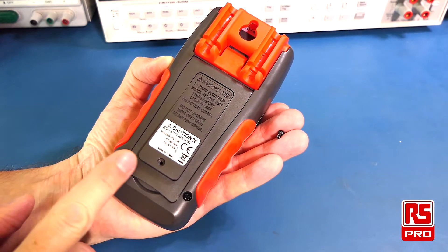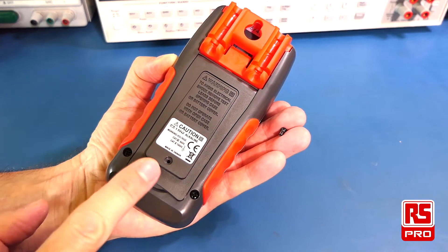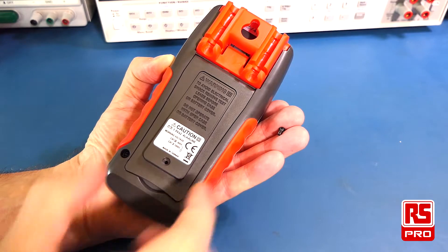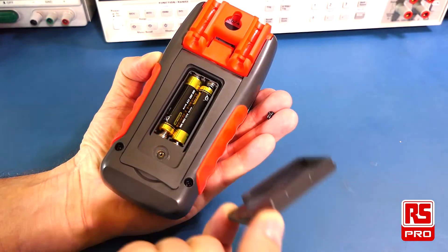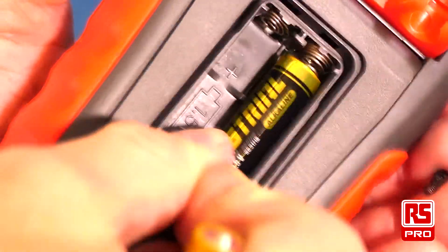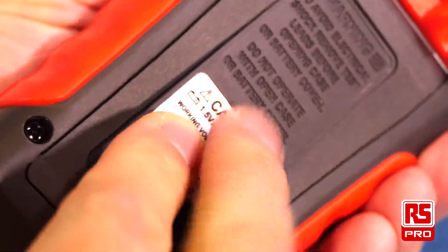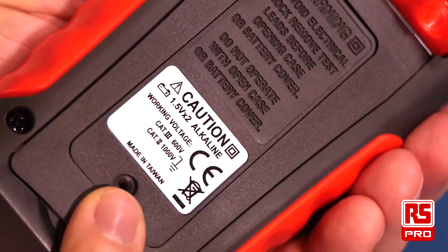The two AAA cells are stored in a little compartment at the back of the meter. You access them by simply removing one little screw at the back and then removing the compartment lid. The two AAA cells provided are easily inserted into the compartment, and the lid can then be replaced and secured with the screw.